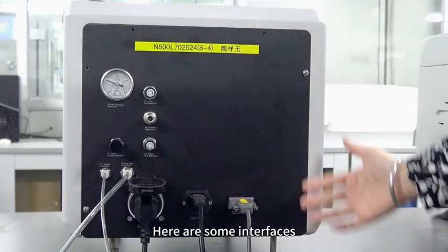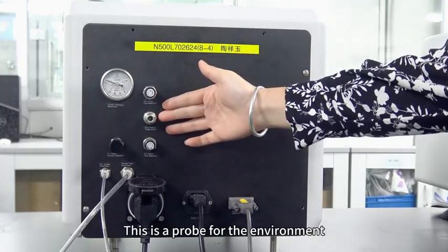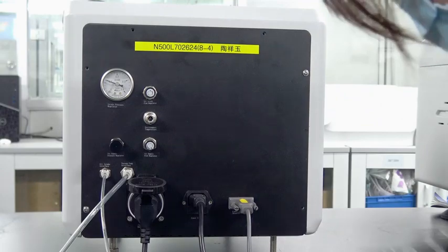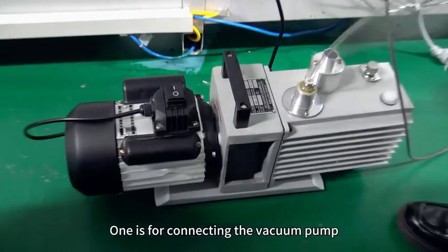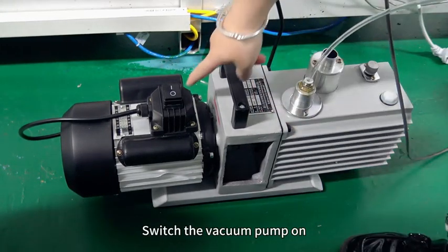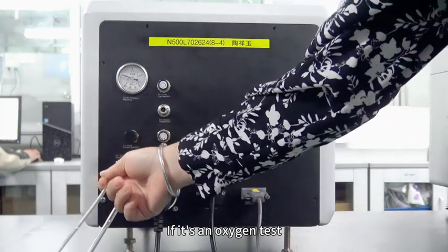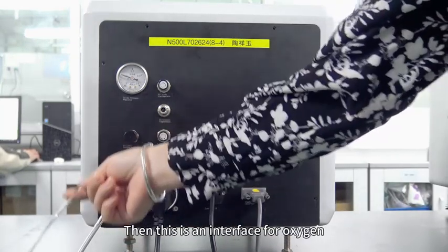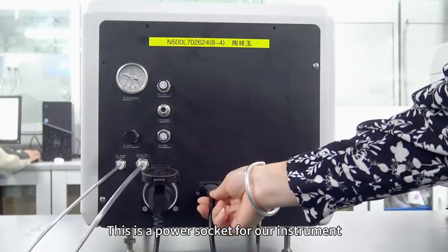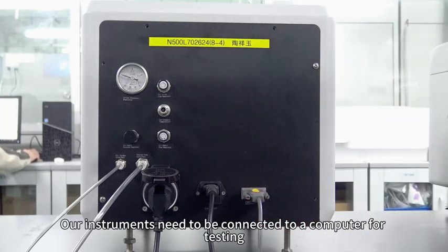The back of the instrument has the following interfaces: here is the air intake flow regulator, this is a probe for the environment, and this one is the air supply flow regulator. This is the air supply pressure regulator. There are two interfaces here — one is for connecting the vacuum pump. This is the gas source interface; if it is an oxygen test, this is the interface for oxygen. This is a socket for the vacuum pump — the vacuum pump generates electricity from here. This is a power socket for our instrument. Here is the communication interface; our instruments need to be connected to a computer for testing.